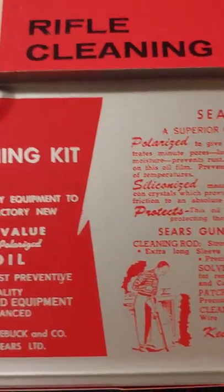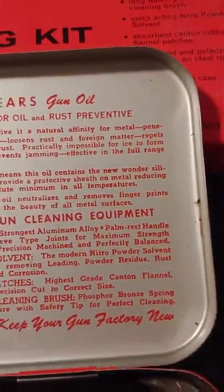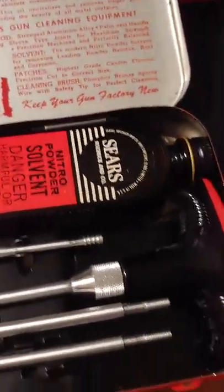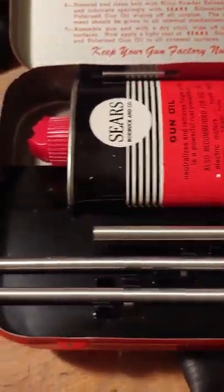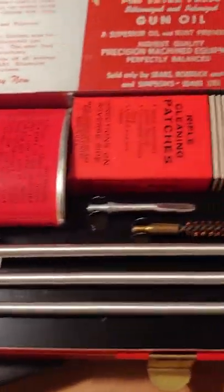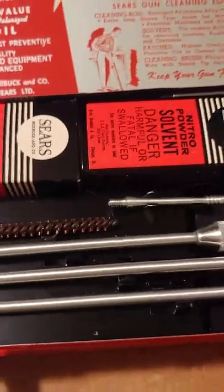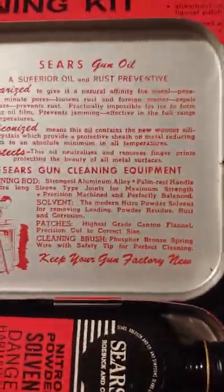Pretty cool if you're into collecting these things. I have no intention of using it — I've got my own cleaning stuff — I just thought it was really cool that you all might appreciate it, especially those into older guns. Which reminds me, I've got another little toy from my grandfather's collection that I'll do a review on later.